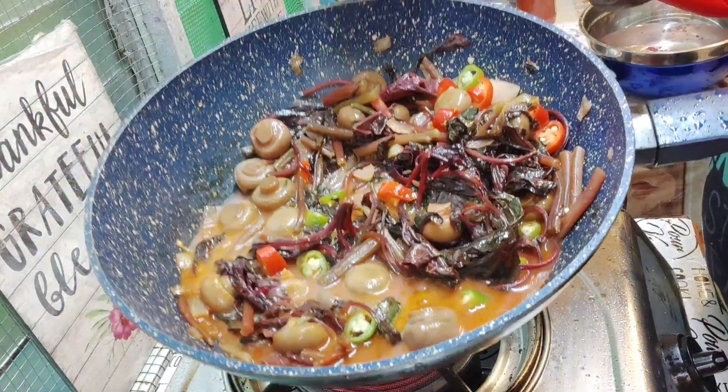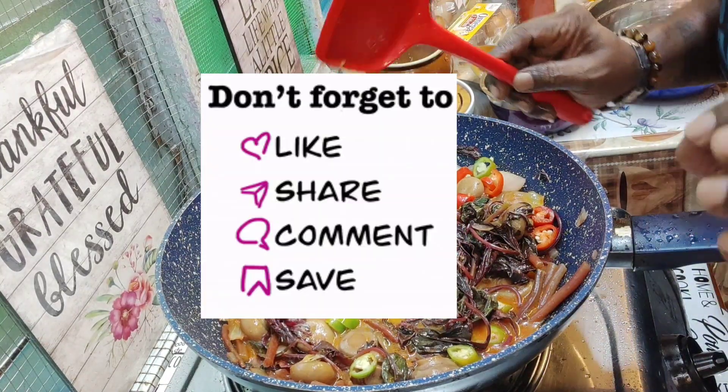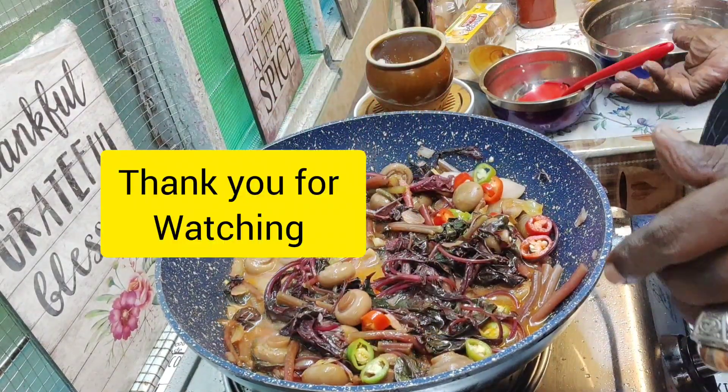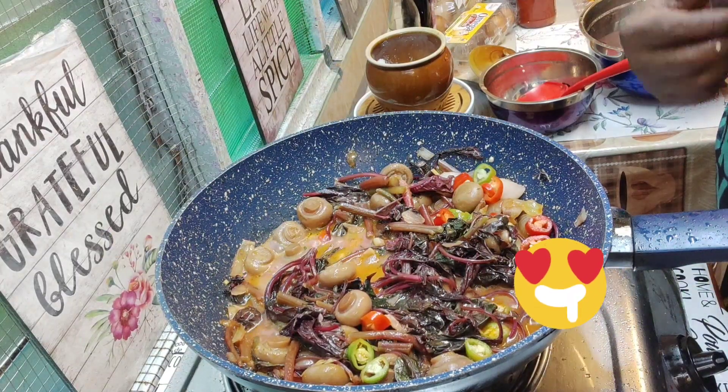Red spinach dish, AJ style — and it's definitely going to be yummy! It's good, try it guys, very healthy and also tasty.